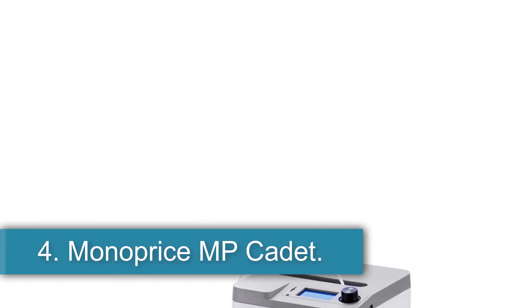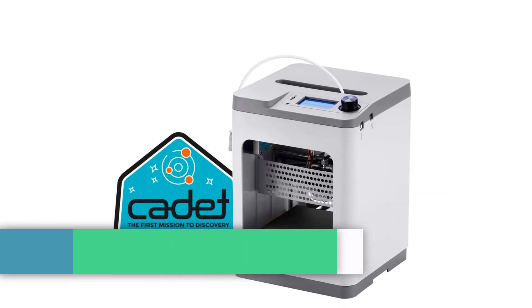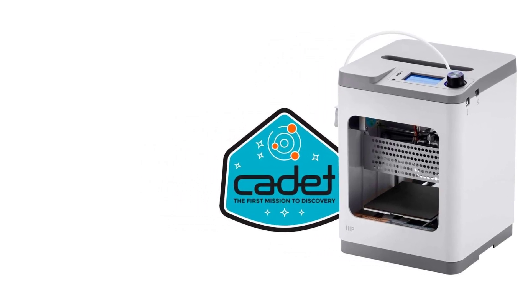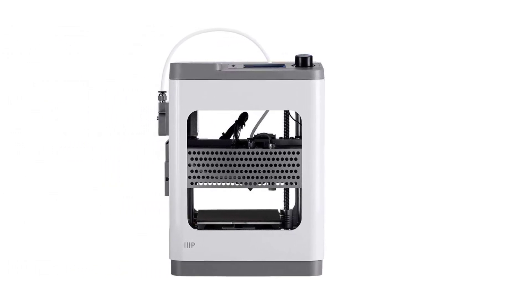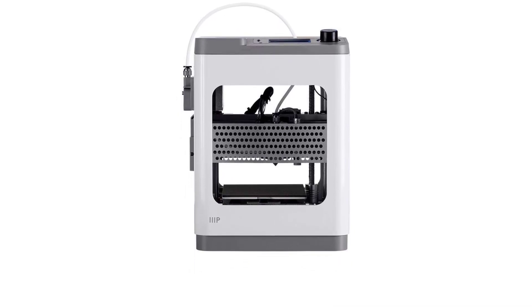Number 4: the Monoprice MP Cadet — a beginner's printer. If you aren't sure you want to commit to using a 3D printer regularly, or if you just want to spend a bit less, the Monoprice MP Cadet is a good budget option. In our testing, this $200 printer made prints that look just as good as results from printers that cost several times more, and its small size makes it especially desk-friendly. Its removable, unheated bed is also more suitable for little fingers and releases finished prints with ease, though it puts your prints at risk of warping.